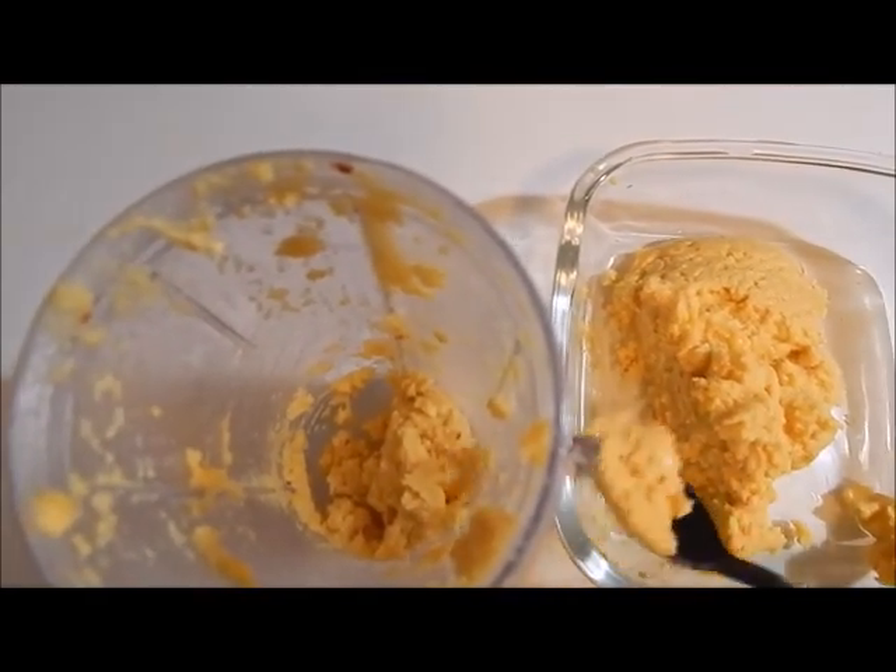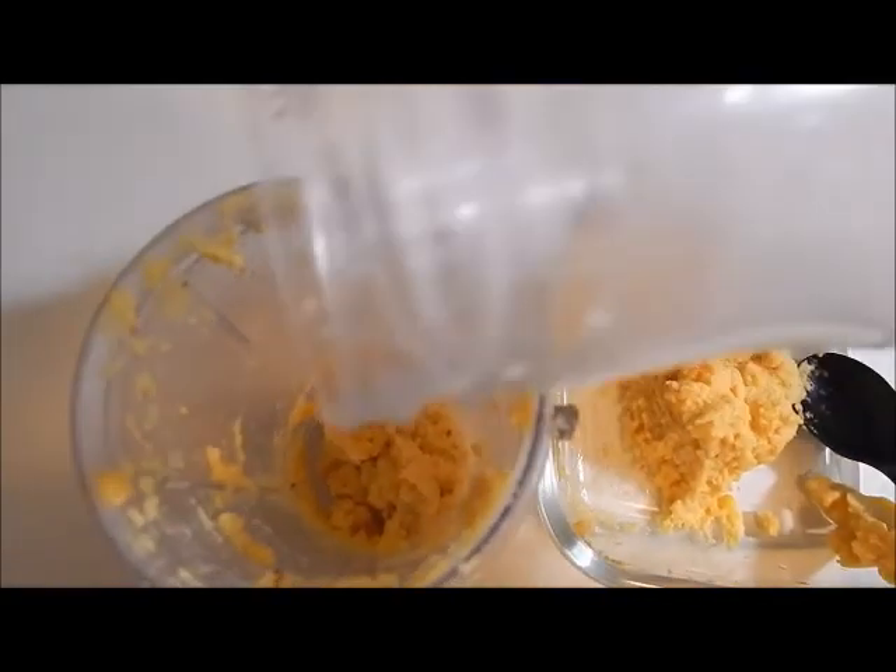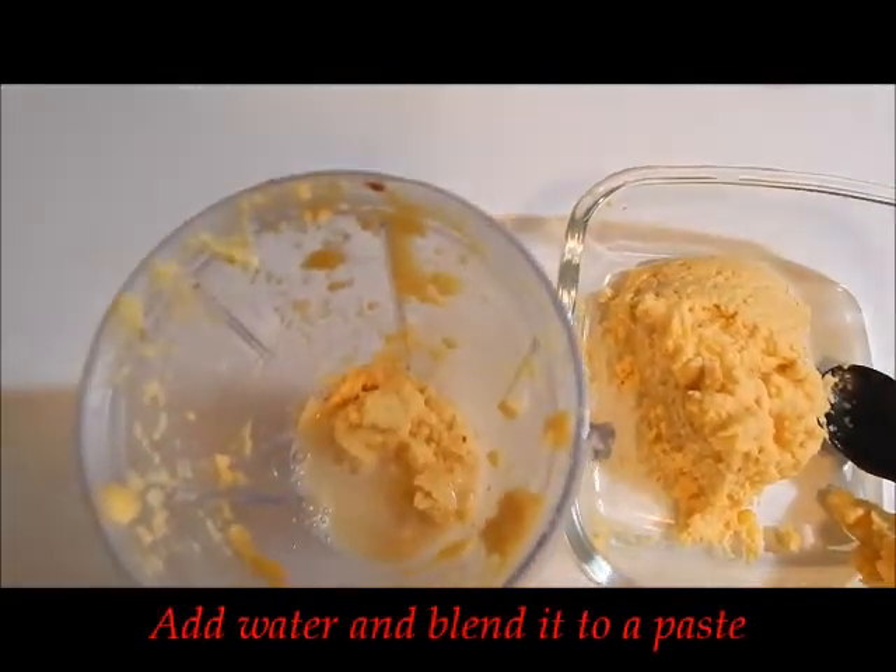Take some 3 spoons of this blended mixture, add in some water and dilute this mixture, and keep it aside separately.